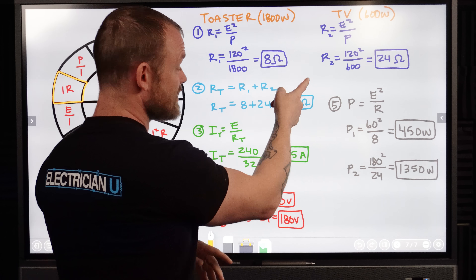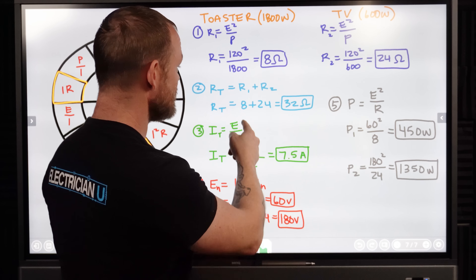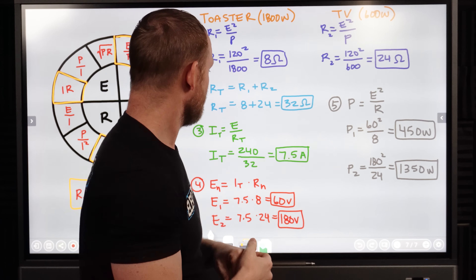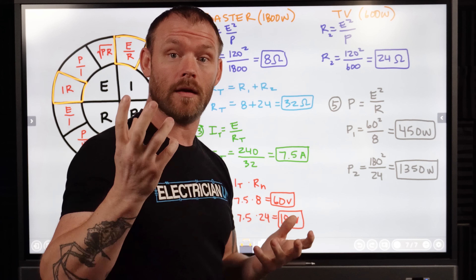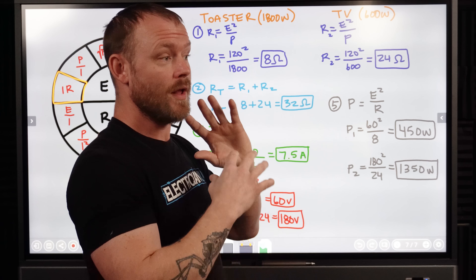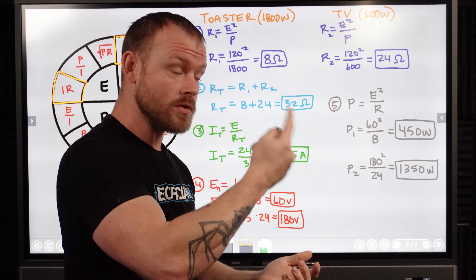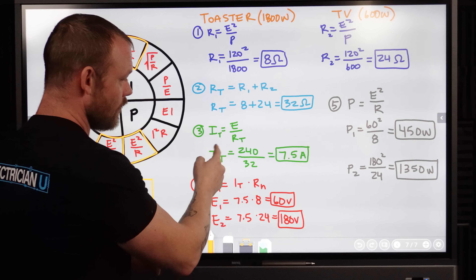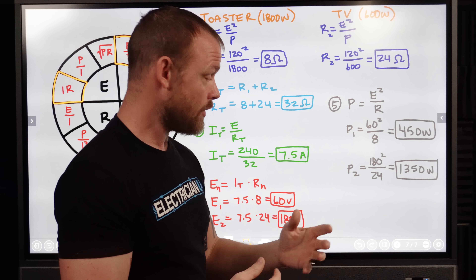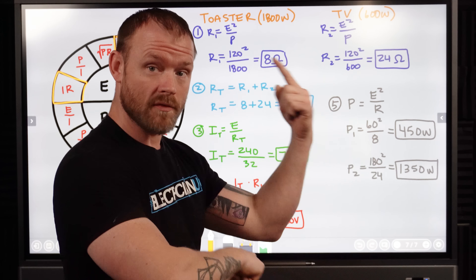Now that we're in a 240 volt environment and we've lost a neutral, we have to make those two separate resistors one large resistor to be able to evaluate it any further. So the next thing we do is take our series resistance formula, which is the sum of all the resistances. So our RT — our total — is 8 plus 24, so now we have a total resistance in that series circuit of 32 ohms. Next we need to figure out the total current flow. KCL — Kirchhoff's current law — states that in a series circuit the total amount of current flowing is going to flow through the entire circuit. So our total current is E over RT — a 240 volt circuit divided by 32 ohms — and that shows that there's 7.5 amps flowing in this new 240 volt circuit.